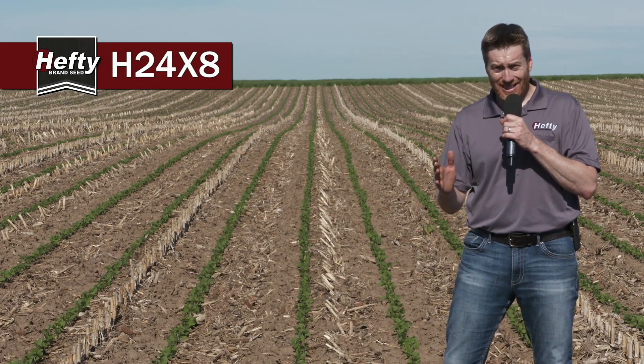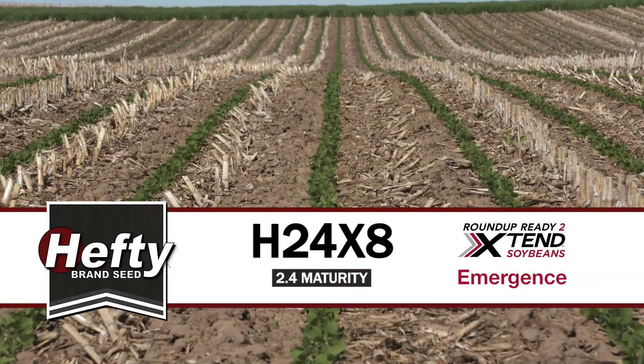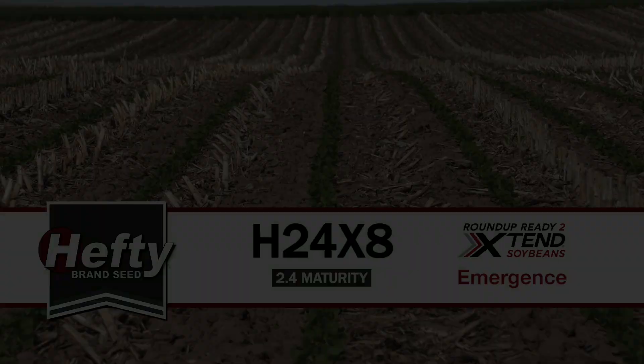So we really like 24X8. Plant it early and often on your farm. For more information, visit www.fema.org.